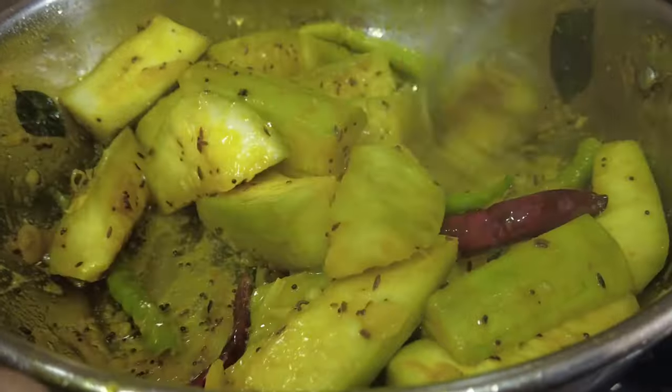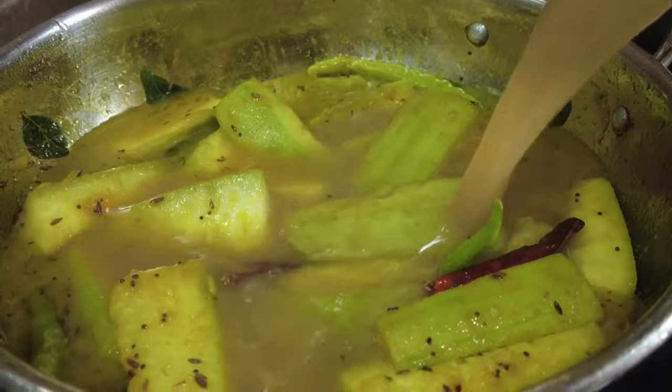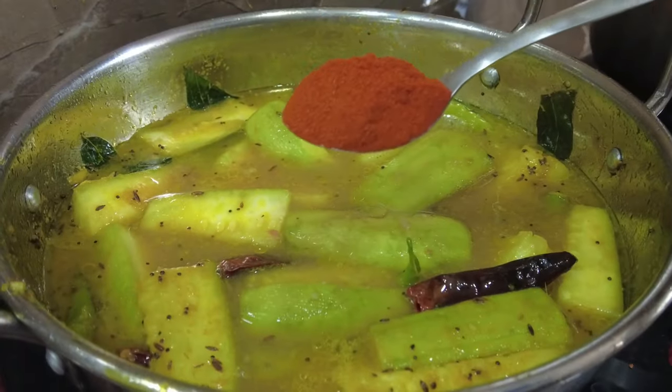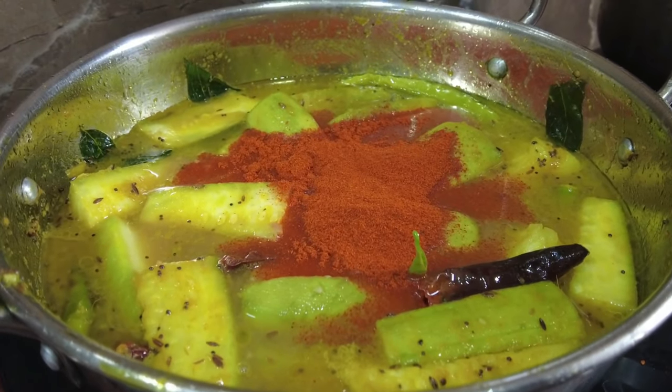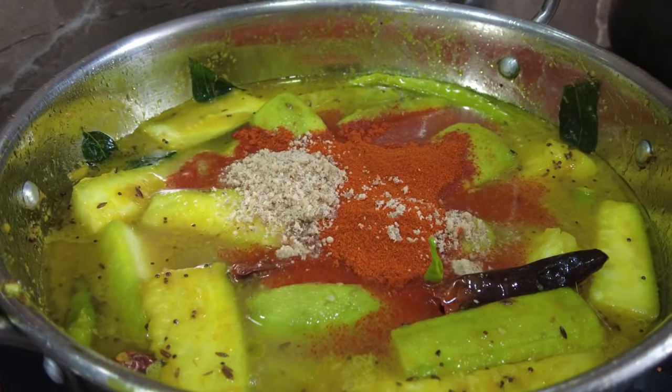After 10 minutes, we will mix it in. Then we will mix it in the oil. Add 1 teaspoon of oil.